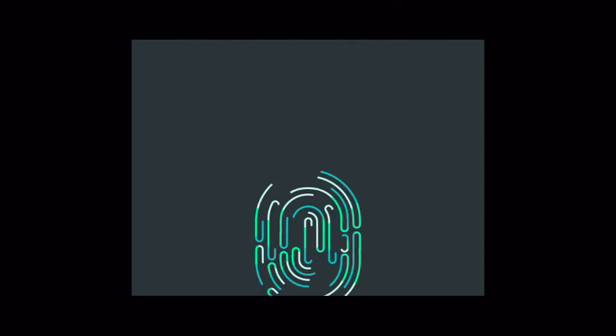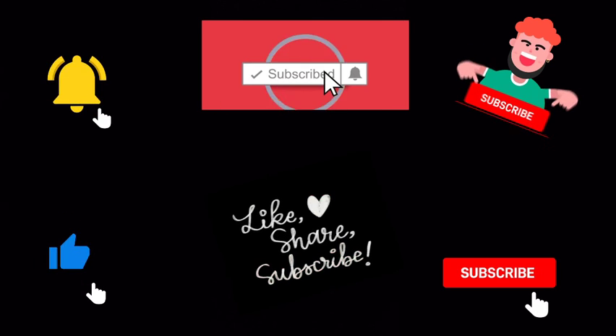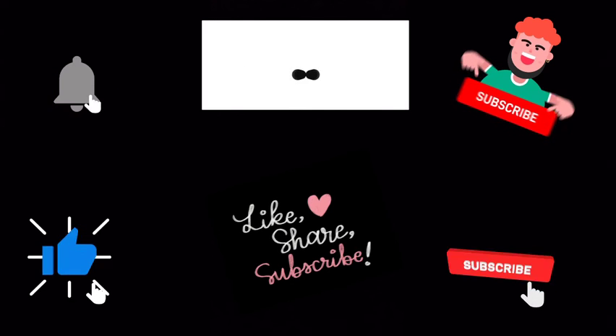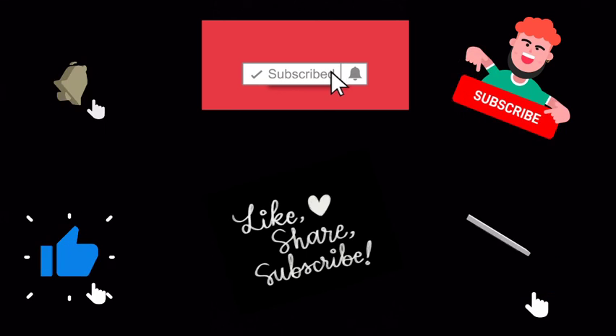So that's it for the video, guys. I hope I covered many things about the Samsung Galaxy M12. Hope you liked this video. Don't forget to like, share, and subscribe to my channel. Thank you guys — see you in the next video, bye bye.